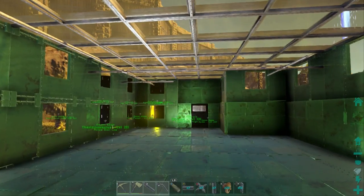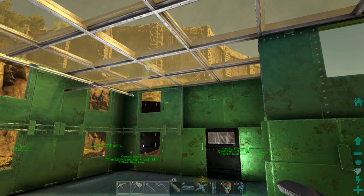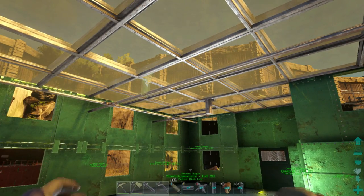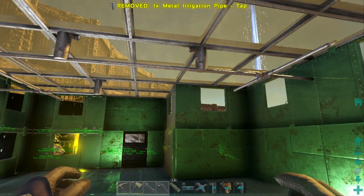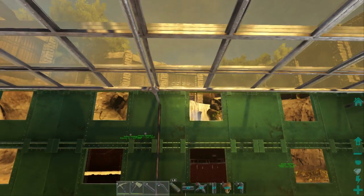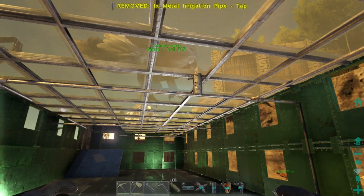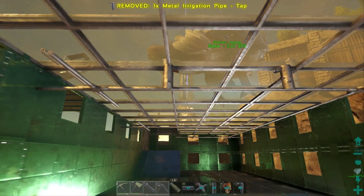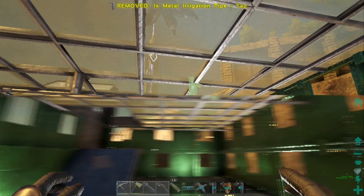Now we've got to place our taps. You can do these however you want — I like to make them look a little pretty and keep them as uniform as possible. I place them right in the roof. You can also place them on joints. I place them on the opposite side as well, ensuring this section is watered. As long as you keep it fairly standard it will cover the whole area.